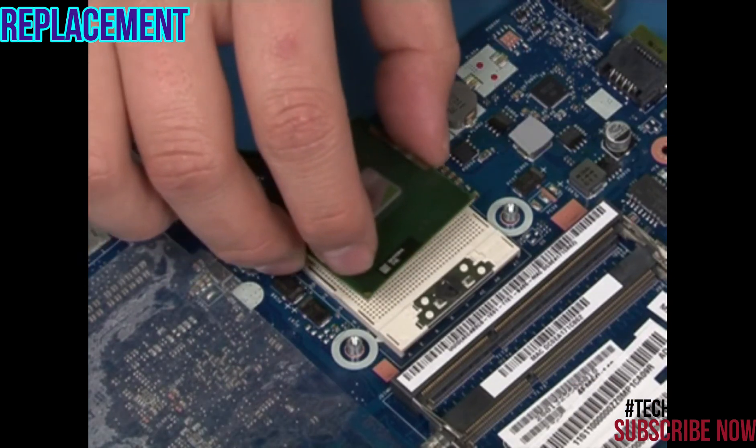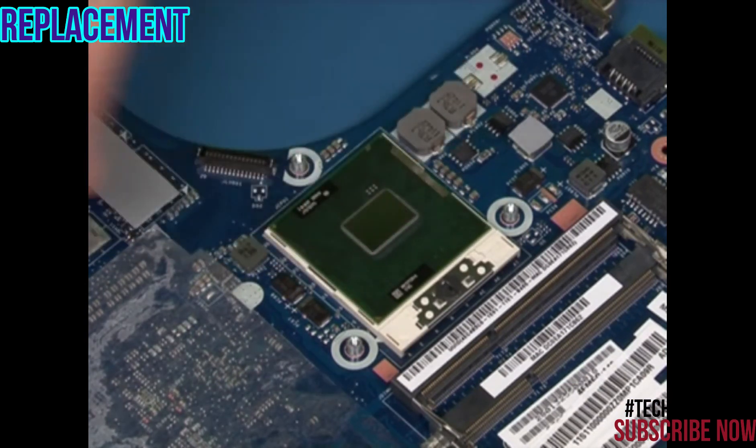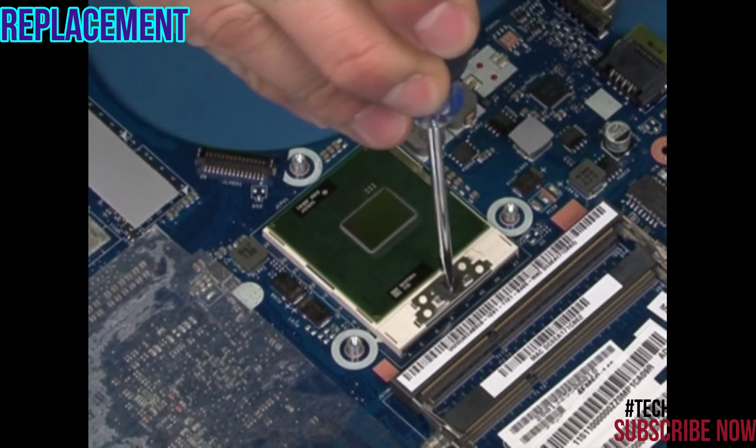Place the CPU in position using the triangle at the corner for direction. Turn the locking screw 180 degrees clockwise to secure the CPU to the socket.